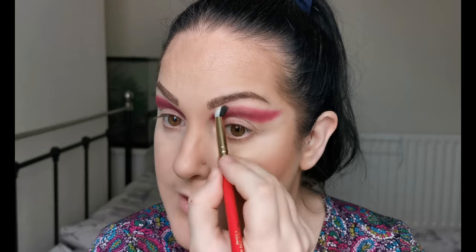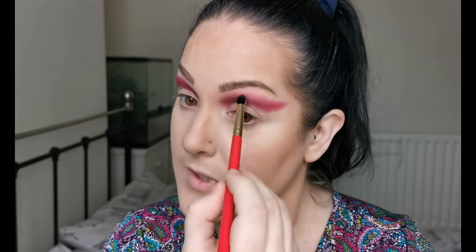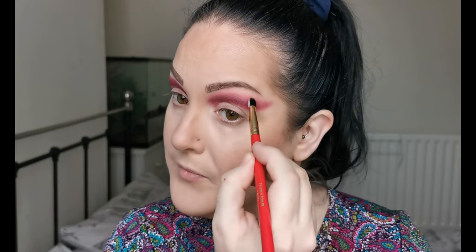Now that color is down, I'm going to be using Cherish — this one here — to blend the edges. Just taking a little bit of Cherish and going over the edges to blend this out a little bit. Just as I expected after playing with the Gone Rogue palette, this is blending beautifully. Just making sure there's a really nice blend there.